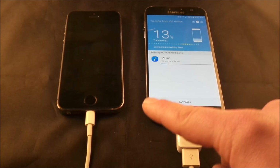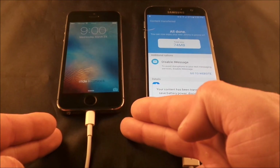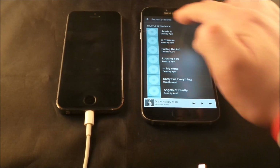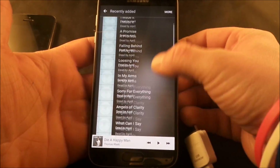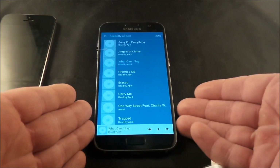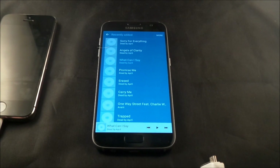You just hit Transfer. And this is how easy it is — all the music that was on the iPhone is now on the Samsung Galaxy S7. It is a copy and paste, not a cut and paste, so all the music you just took is still on the iPhone. Close the application, pull out the adapter, and head into the Music app. Under Recently Added you'll see all the songs that weren't there before — the Dead by April songs and the Avant song. That is how you get songs from your iDevice to a Samsung Galaxy device.